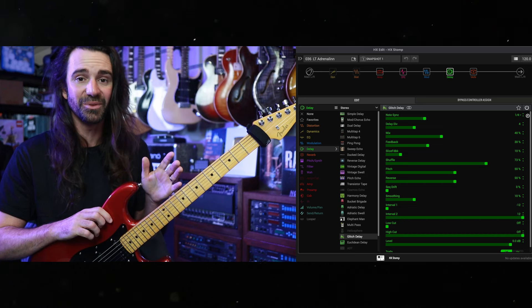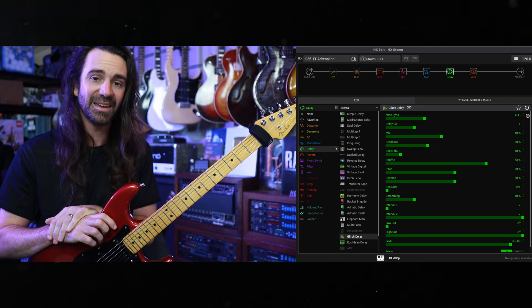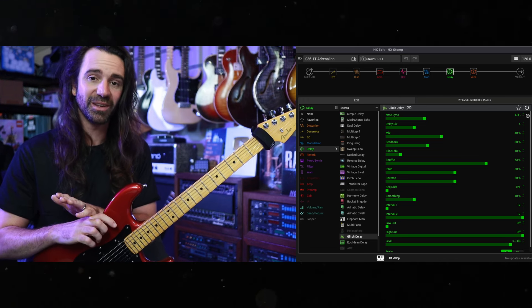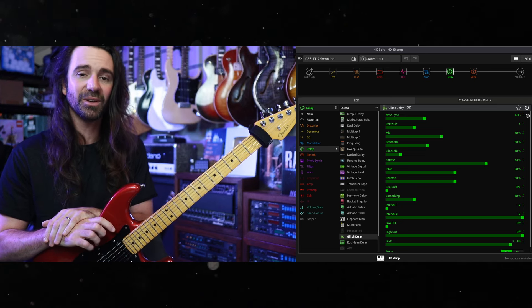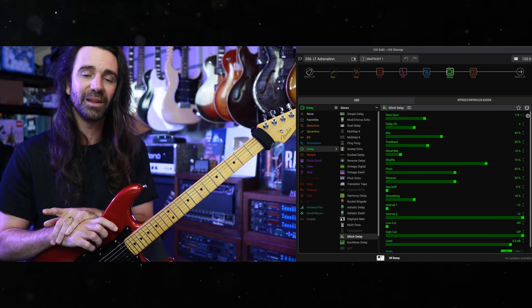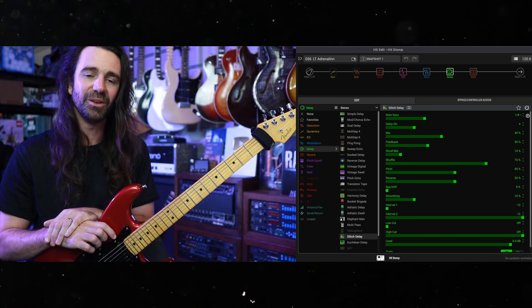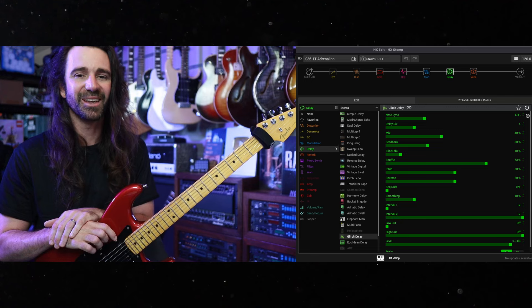Thankfully I've never had to use it for that purpose, but if push came to shove it would be fantastic as a fill-in for any of my other gear. Hopefully you enjoy these presets — if you do, there's a link to them in the video description. If you like what I'm doing here on the channel, links to the music I make with my band Ragdoll and my Patreon are also in the video description. Have a great day, go and make some loud guitar noises, and I'll see you next time.